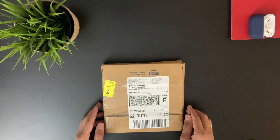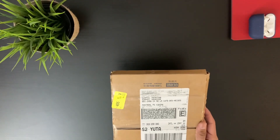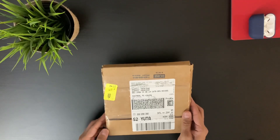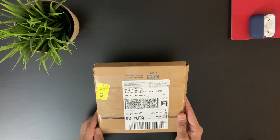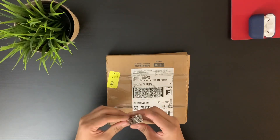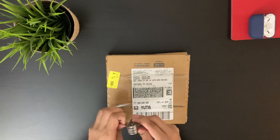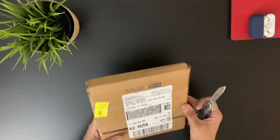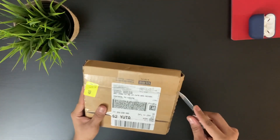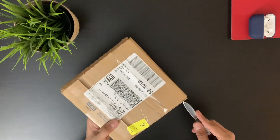Hi guys, what's up! Welcome back to my YouTube channel. In this video we'll be unboxing the latest new HyperDrive Duo 7-in-1 USB-C hub for MacBook Pro and MacBook Air. I ordered this HyperDrive from their website — I'll put the link in the description below if anyone wants to buy it. Please note this video is not sponsored, so I bought it on my own.